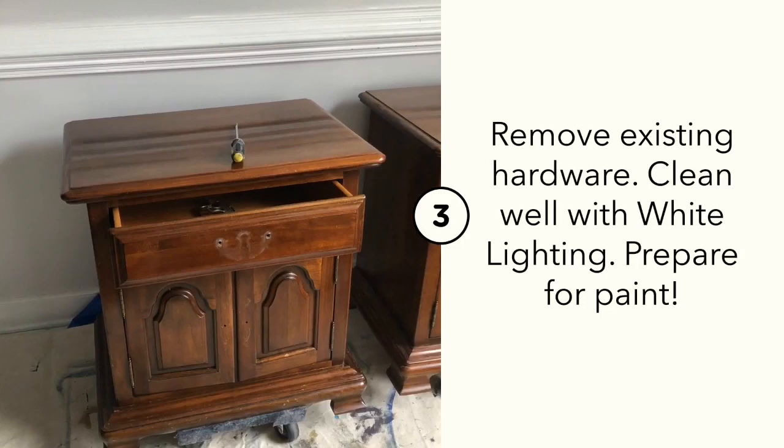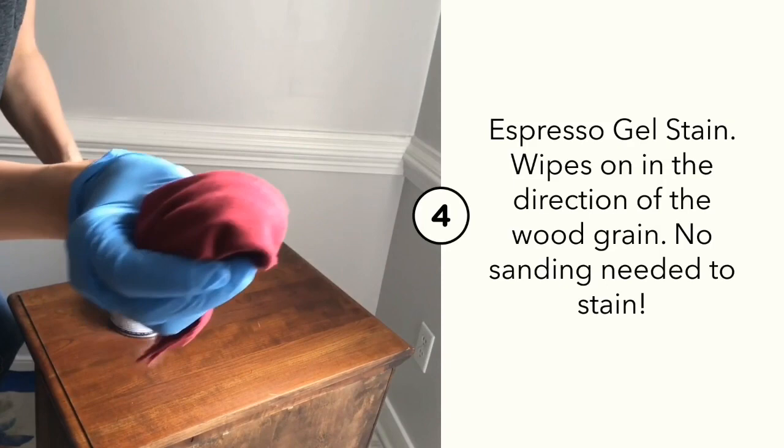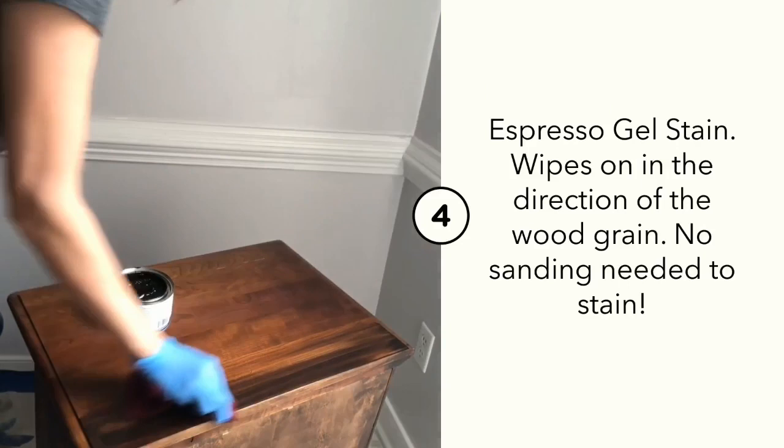Let's stain the tops of these tables with No Pain Gel Stain. I'm going to use the color Espresso, wiped on with a cloth in the direction of the wood grain. No Pain Gel Stain does not require any sanding before application — just clean your surface well with White Lightening. Wipe it on in the direction of the wood grain, staying smooth and even from one end to the other.